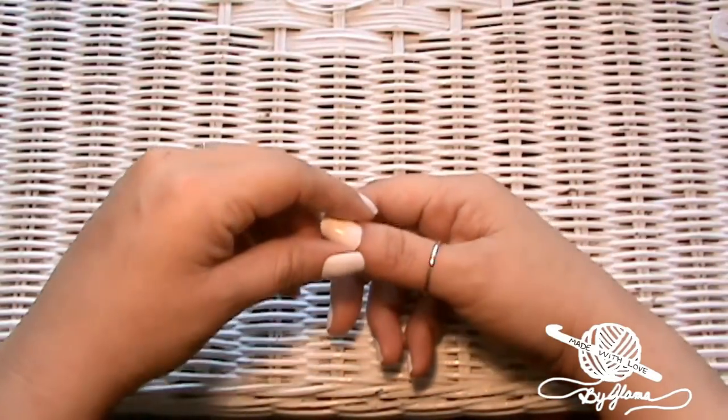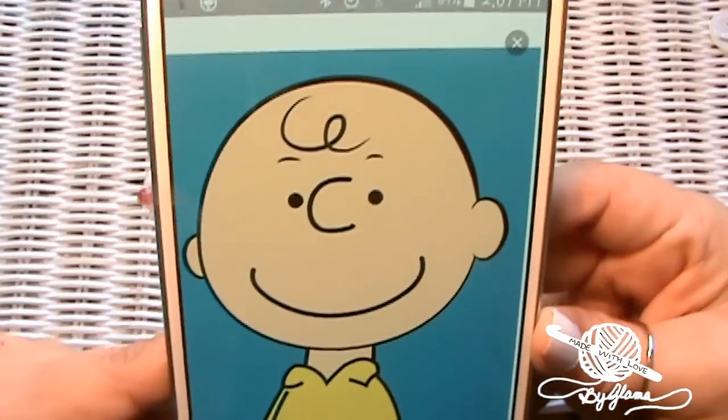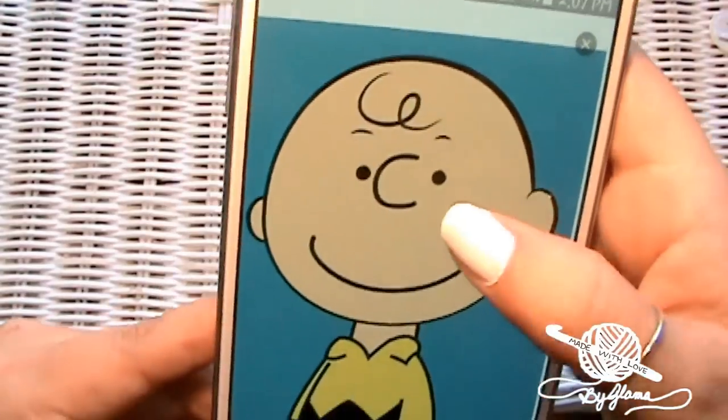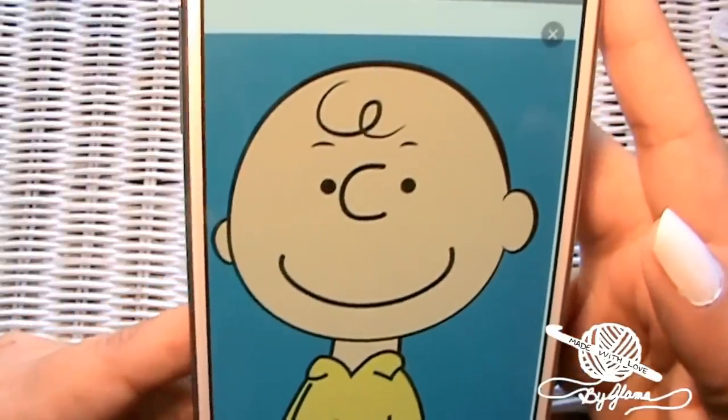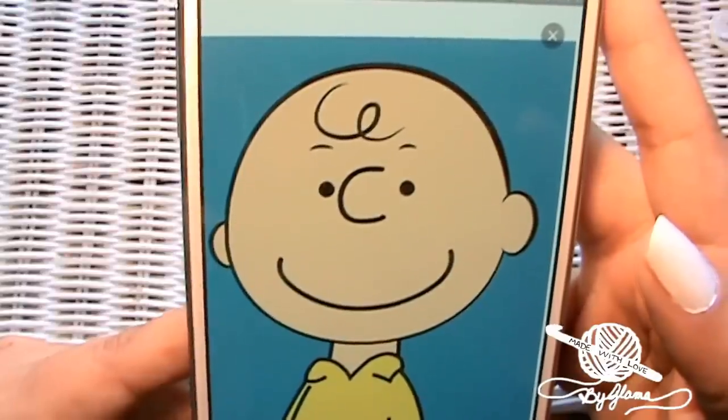Alrighty guys, so this is what we're gonna be making today. We're gonna be making a Charlie Brown hat and I'm gonna try to make the face look just like that. Don't know how I'm gonna do it yet but we're gonna give it a go.